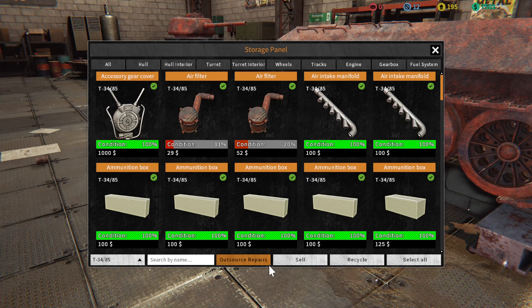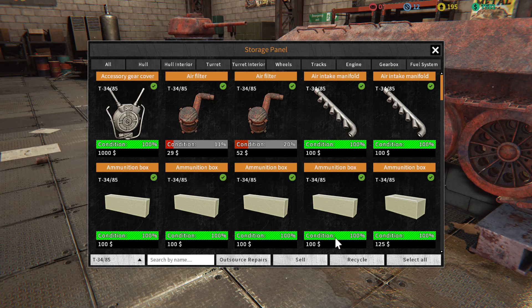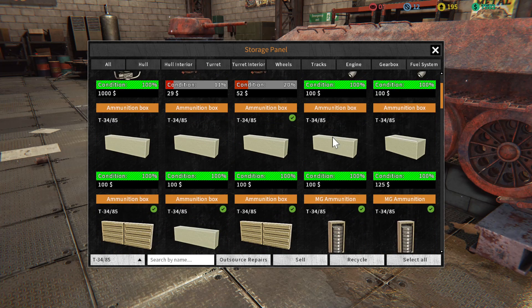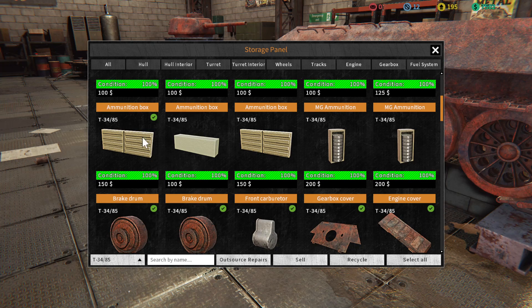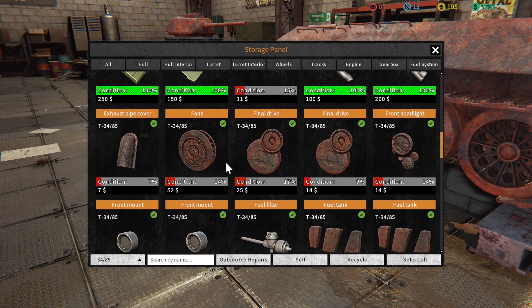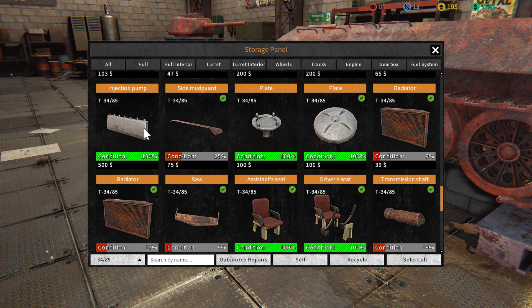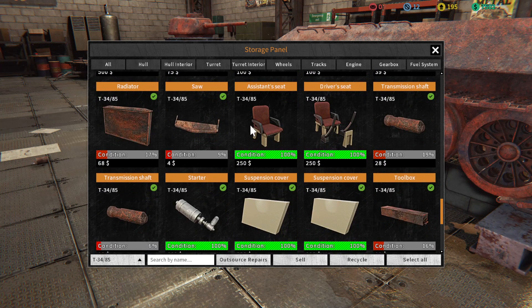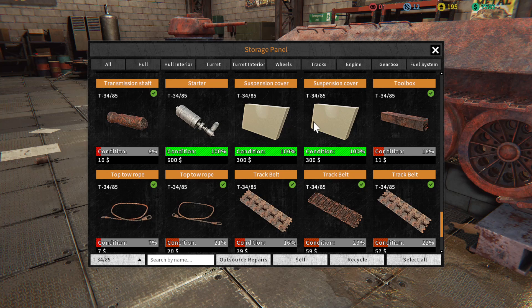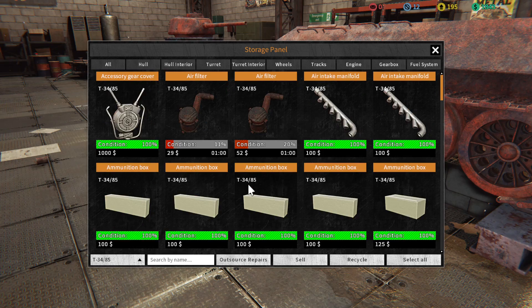I'm going to select all and outsource repairs. Let me deselect some stuff really quick. I'm not sure if hitting select all will take the good stuff and try to fix it or if it'll just take the bad stuff. I'm going to go through and check everything to make sure I don't have any issues, because that was like 5,000 and I only have 7,500, so I'm a little worried. It only does the stuff that needs to be repaired.